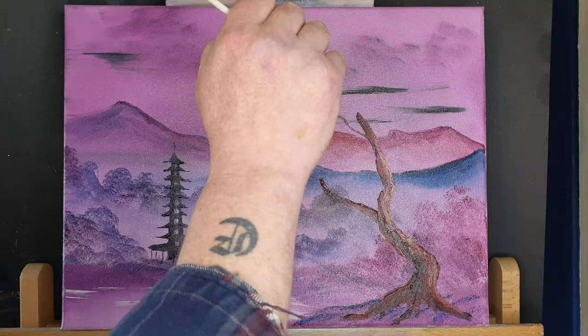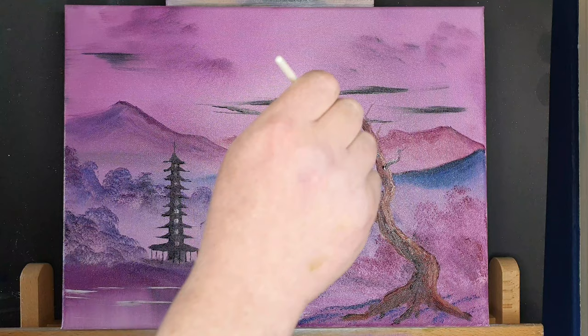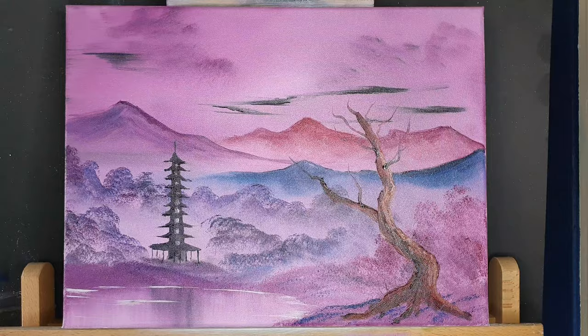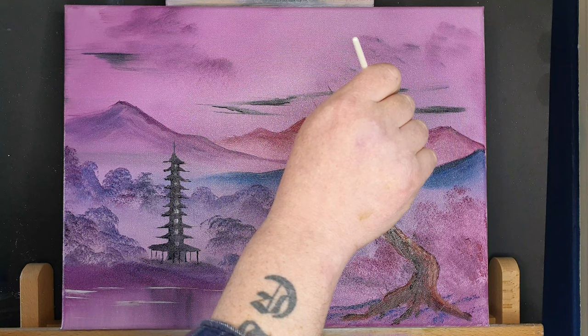Thomas Tiffany asks a question I get asked quite a lot: did you go to art college? No, I didn't. I did not go to art college — I went to engineering school. I'm a self-taught artist. I just picked up a paintbrush one day, watched a few of the Bob Ross telly shows and Bill Alexander telly shows, picked up a paintbrush, thought I could give it a go, and giving it a go. And trust me, if I can do it, anyone can do it. Great question, Thomas Tiffany.